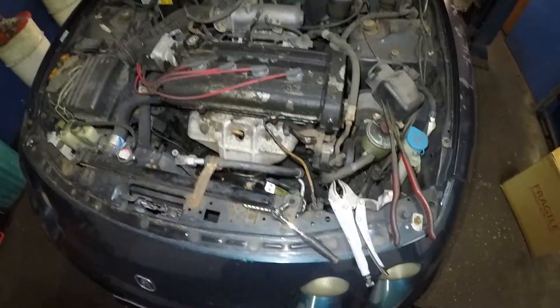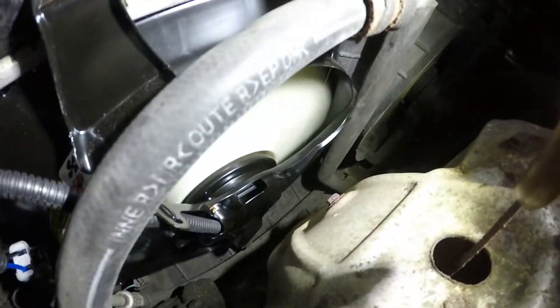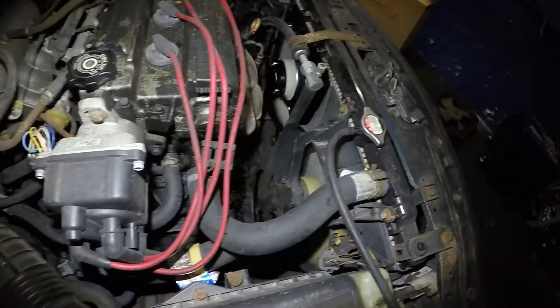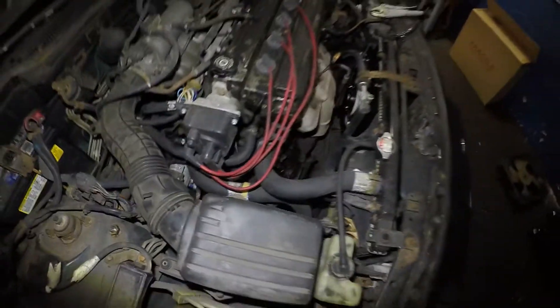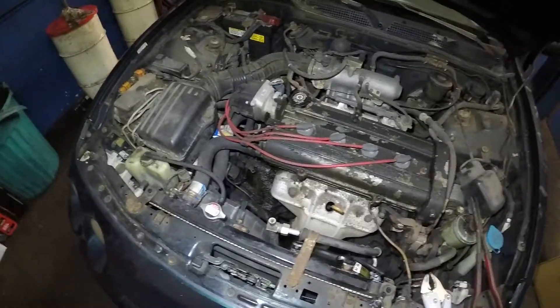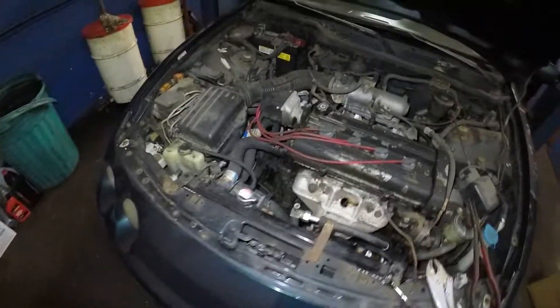I put the key on and jumped that sensor again. If I disconnect this, both fans will shut down. Using a cotter pin like this just to test it — and both fans come on. We're done! If your car is overheating — doesn't have to be this car, could be any car — check with the AC on and off, check the antifreeze, check the radiator cap. That's very important. Thank you for watching, subscribe, bye bye.